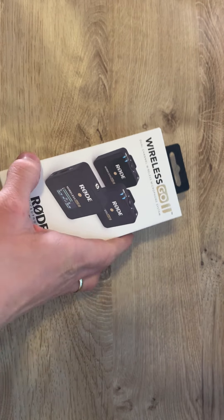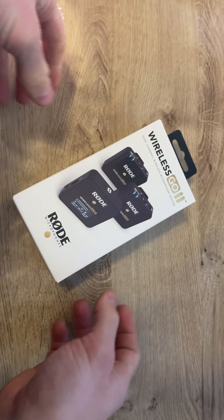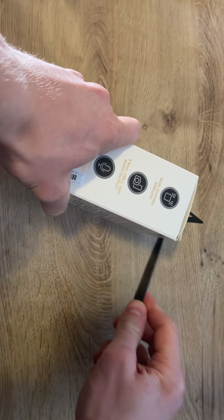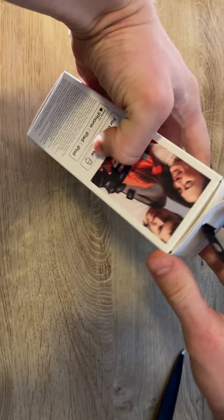Hello everybody, exciting times today! I just got the Rode Wireless Go 2, so this is going to be a little unpacking of the Rode Wireless Go 2. We're excited to see how they are performing.